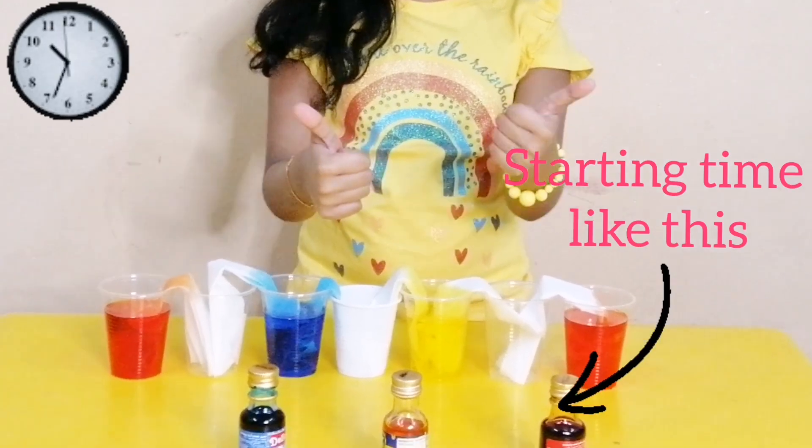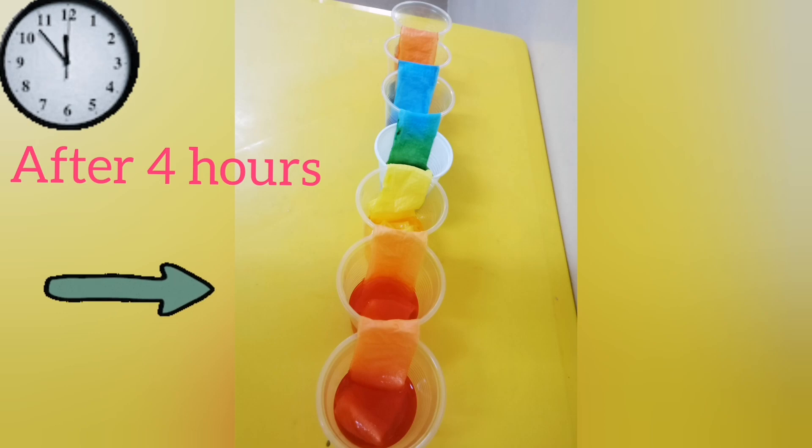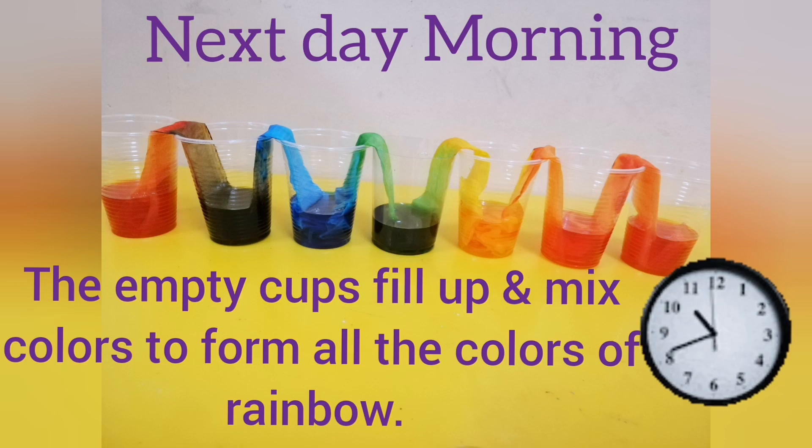This experiment is known as walking water or walking rainbow. This is a slow process and it takes almost 10 to 12 hours to get the complete result.